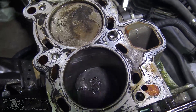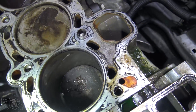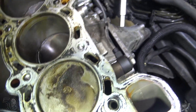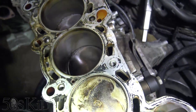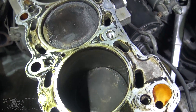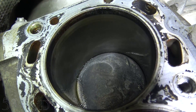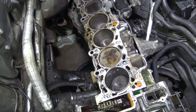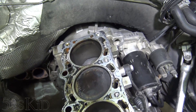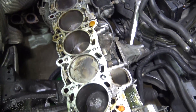Let's get a close-up. Cylinder number one, two, three, four, five, and six. Honestly, much cleaner than I would have thought. Looks like five might be the dirtiest, or maybe it's just the angle I'm seeing it at. Very interesting.